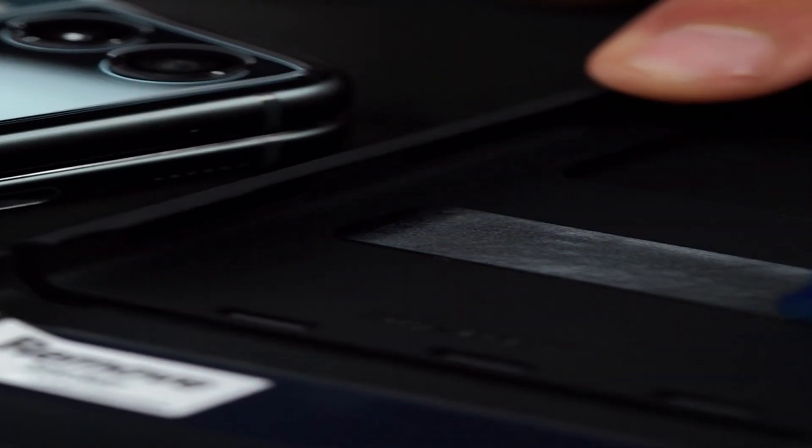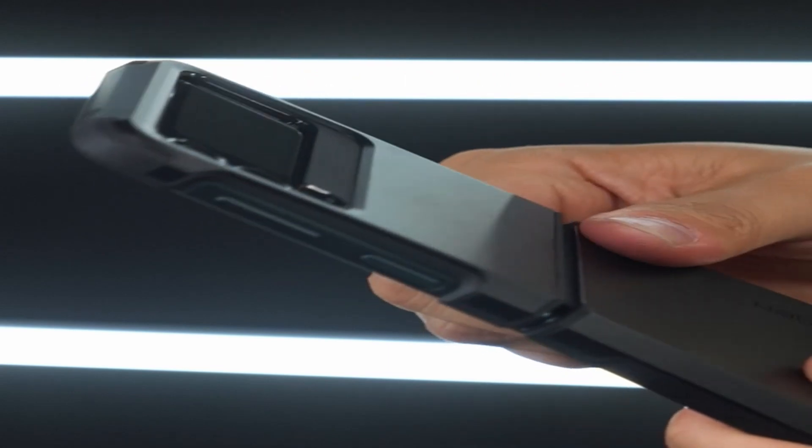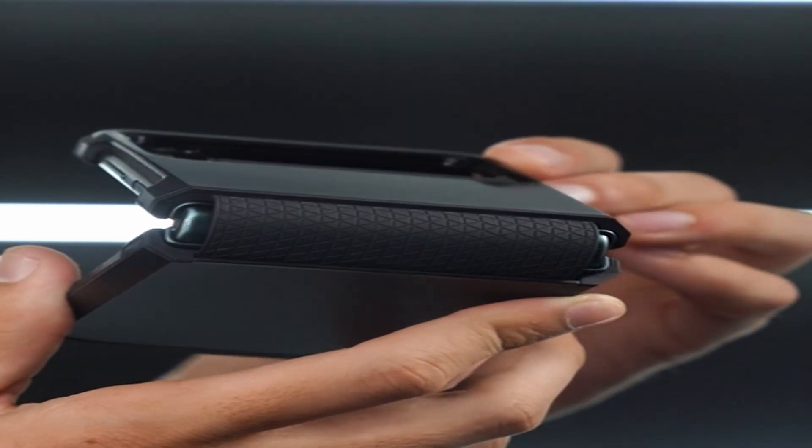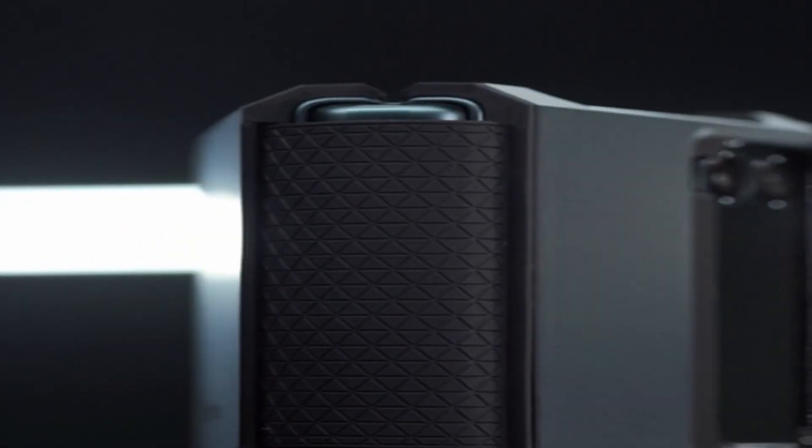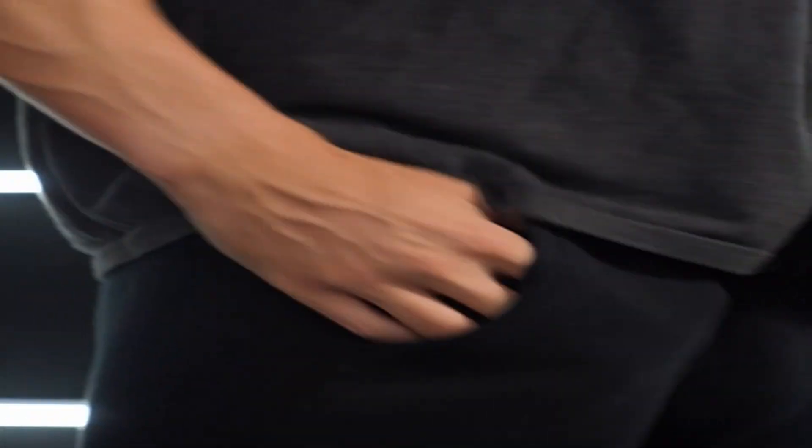New foam technology provides an additional layer of shock resistance. The TPU and polycarbonate blend offers dual drop and scratch resistance. The device is protected by raised edges and a sliding hinge design. Precise cutouts and raised lips are used to protect the screen and camera. This case is designed to fit the Samsung Galaxy Z Flip 3.